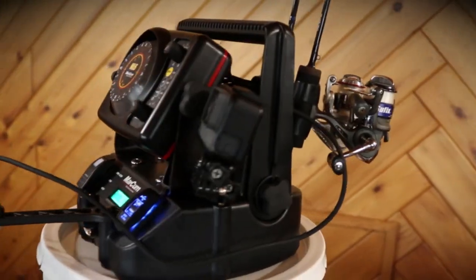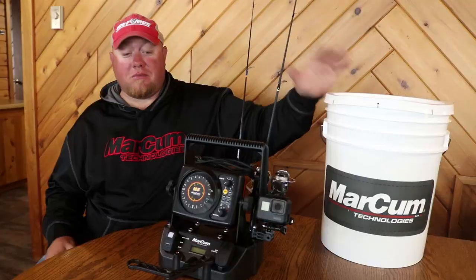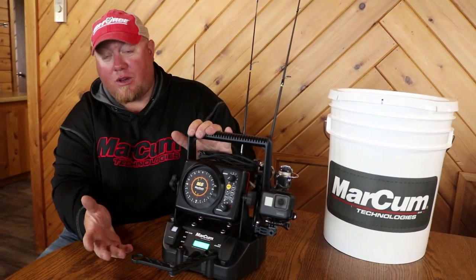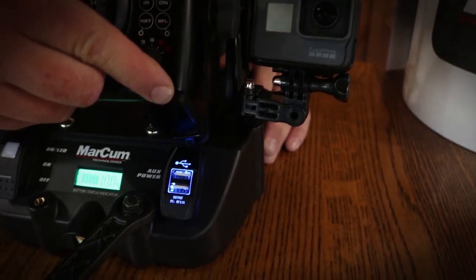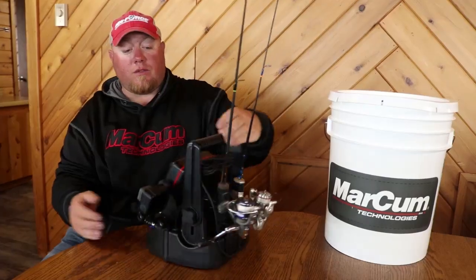This is the Markham Shuttle. GoPro not included, but five gallon bucket included. We'll start with the power button — that's how you fire up and get power to your head unit and your USB ports on the Markham Shuttle. It has two USB ports.